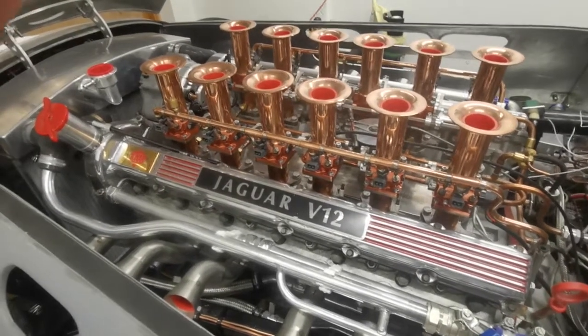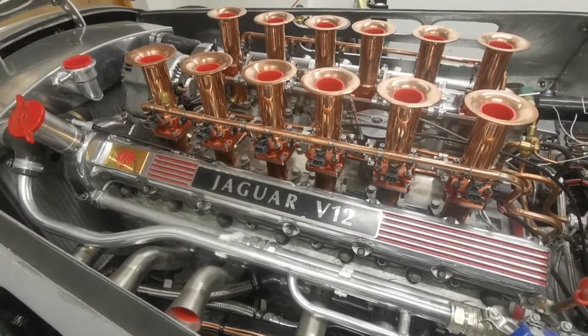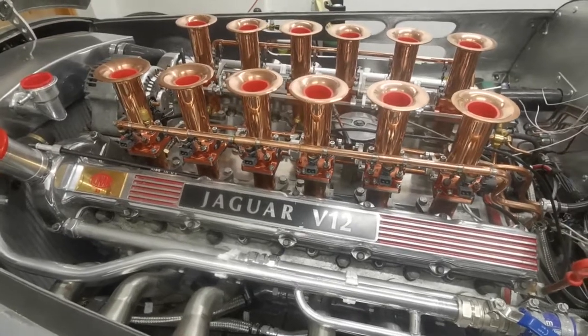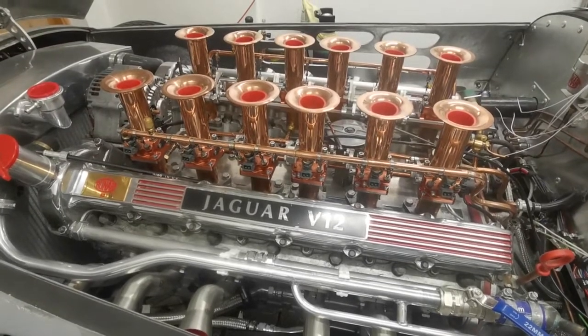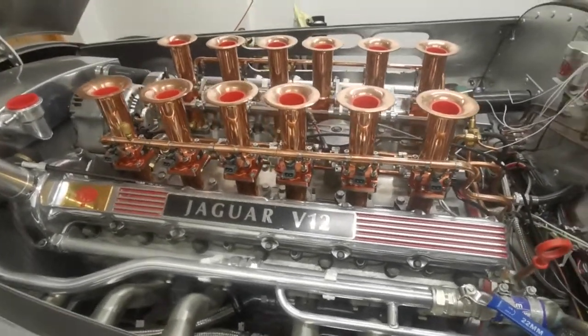This is my copperized V12 6-litre Jaguar engine that I'm putting into a Ronart W152 replica racecar. I've spent a lot of detail on this.